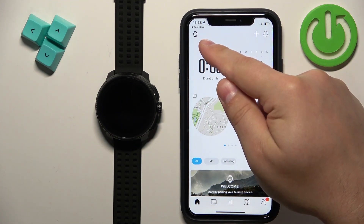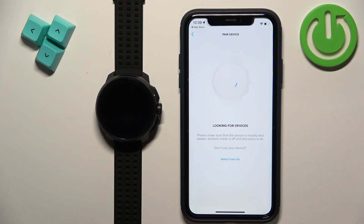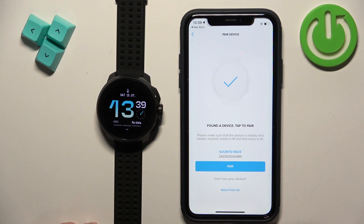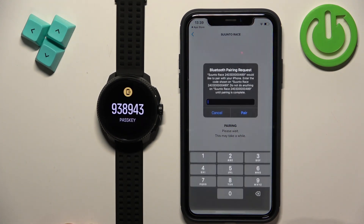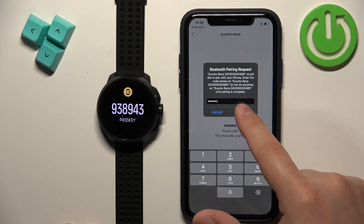Tap on the device icon in the top left corner. It will bring you to the devices page and it should start searching for nearby devices. It detected the watch. If it doesn't, wake up the screen on your watch and that should help. Tap on pair, enter the code from the watch, and tap on pair.